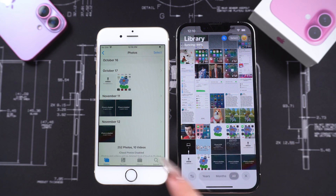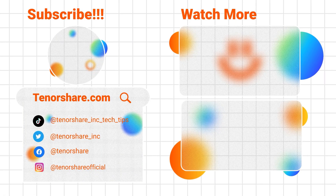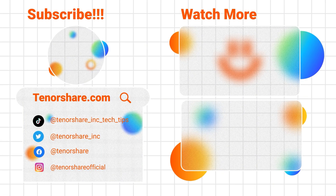I'm sure after watching this, you're eager to try this quick and easy method. If it works for you, don't forget to like and leave a comment on the video. See you in the next one.